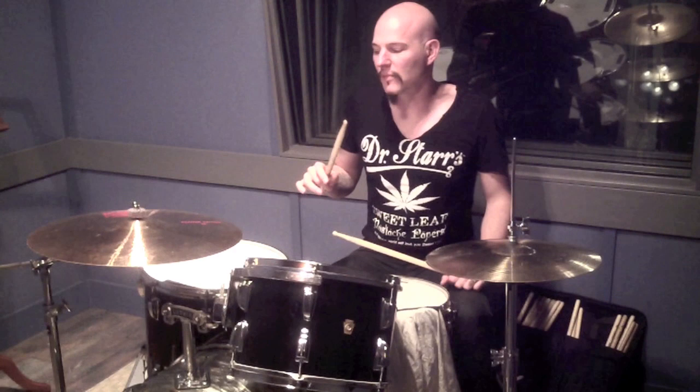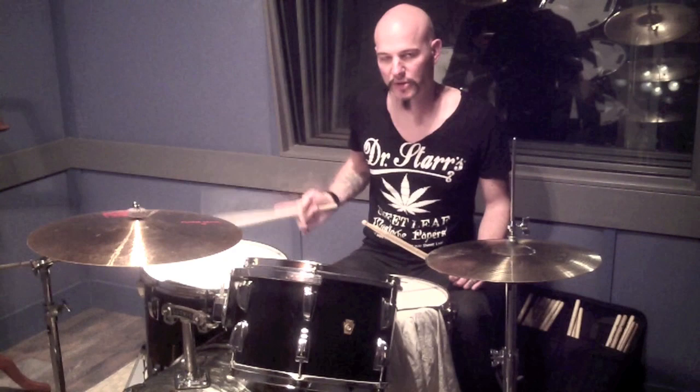A note about the sticking for the triplets — there's no right or wrong way to do it. For me, when I was learning how to do triplets, the first thing I ever heard was a song called 'Come On Rock' by Stryper. Anyhow, for me it made sense to go from the highest pitch drum to the lowest. So I led with my left.